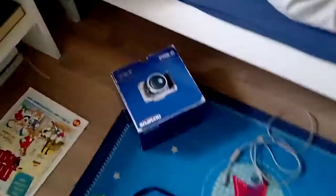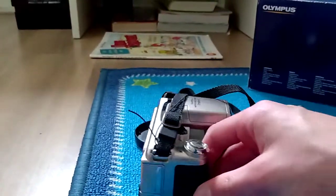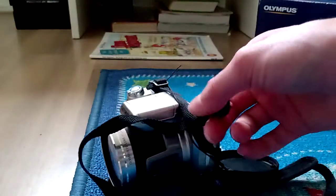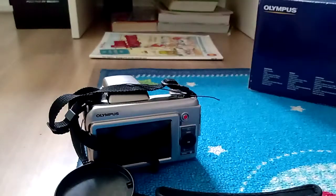Let me let you take a good look at it. Sorry for my bad viewing angles. I'm really excited about this. 30x wide zoom. See you later.